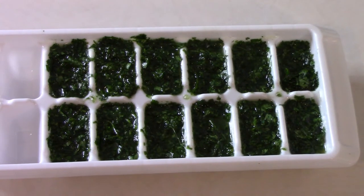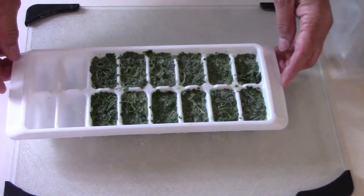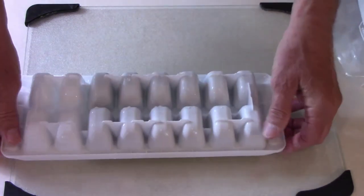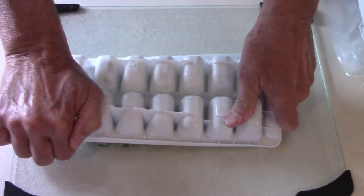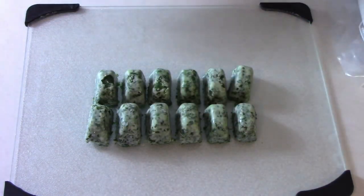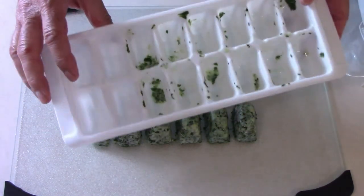Then I just stick it in the freezer until it's fully frozen. Once it's frozen, it should look something like this. I found that it's easier to get them out of the tray if I run a little bit of warm water on the bottom side of the tray first.